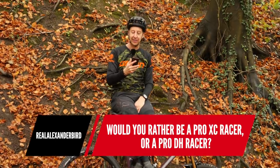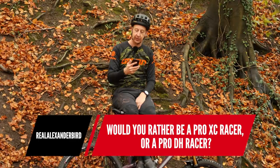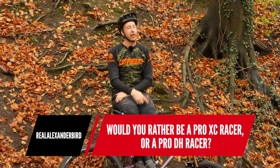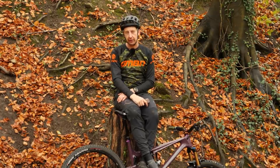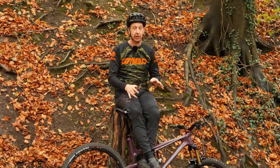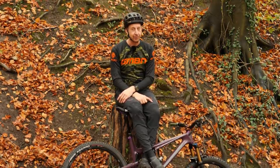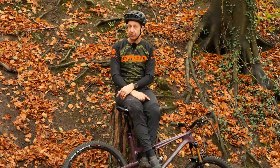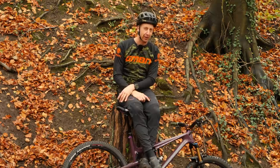Next question: would I rather be a pro XC racer or a pro DH racer? If you'd asked me the same question ten years ago, I probably would have said pro DH racer hands down — what downhill racers do is incredible. But that's definitely much more of a young man's game these days. Nino's career has proven that even older guys can still hack it in cross-country, so I'd probably go that way.